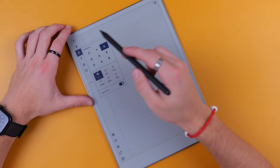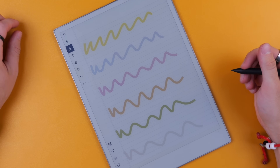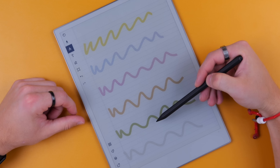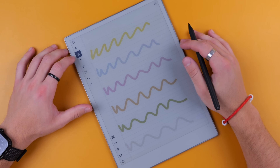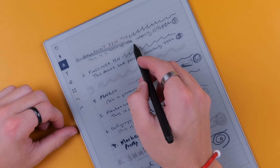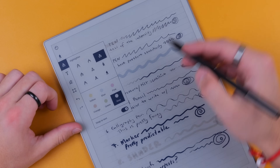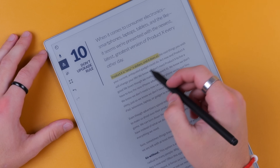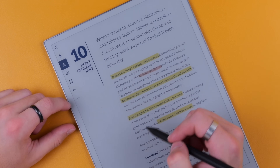Looking at the different highlighter colors: yellow definitely pops the most, orange and green pop the second most, while pink and blue don't pop as much, and gray is just gray. With the highlight tool, you can hold and it will straighten the line. And if you're working with text, you can utilize the snap-to-text function — I'll do a half-hearted highlight and you can see it produces a proper highlight, though it will round up if it touches a neighboring word.